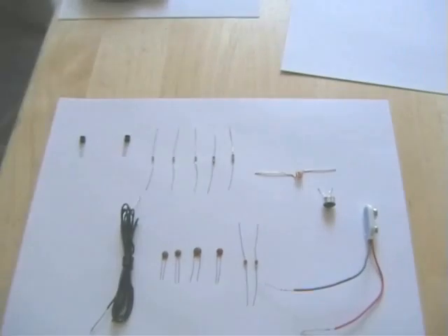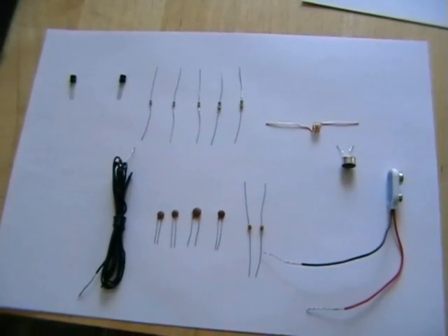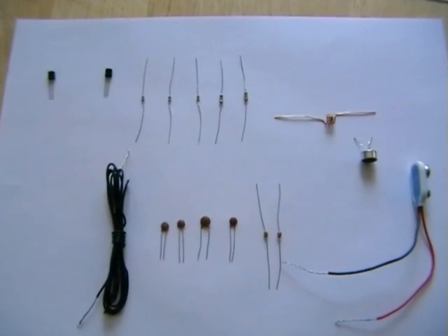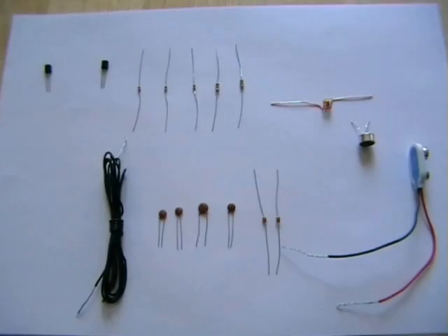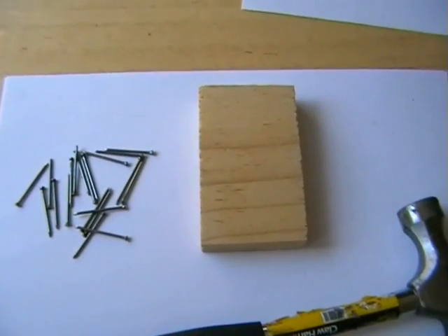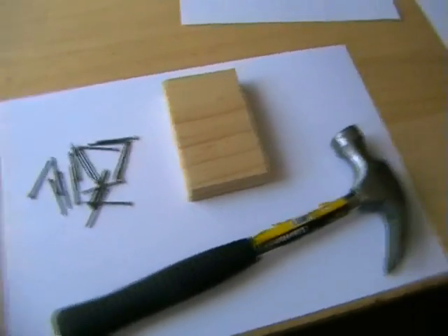Welcome to our latest video on YouTube. We get many requests from all over the world, especially on parts for these transmitters that are hard to find, namely the trimmer capacitors. In this build we're going to use just the capacitor and coil. We're going to do without the trimmer, and the actual circuit board is going to be 20 nails and a bit of wood — an original breadboard type. So basically, no matter where you are, you're going to be able to build this one.